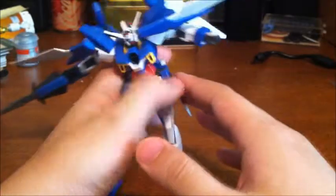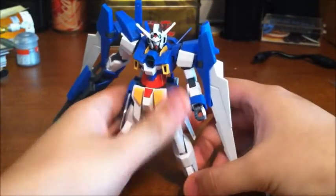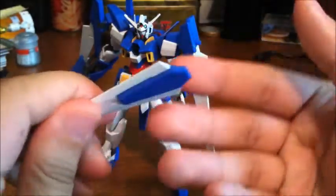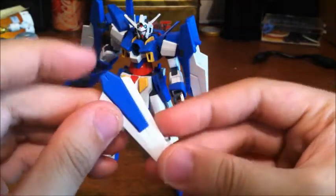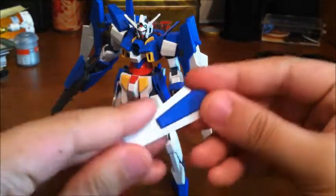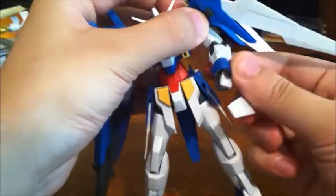That's it for the articulation. Let's go into accessories. First, the shield — which is an overstatement, in my opinion. Look at this thing. It's tiny. It looks like a decent-sized shield for a 1/220 scale action figure. Apparently it's strong enough to block beams or beam sabers in the anime, so that's cool. It just pegs in here.